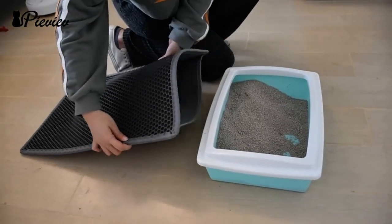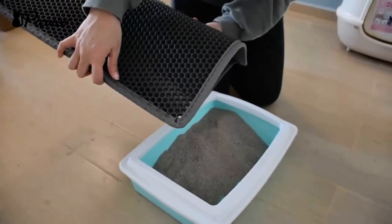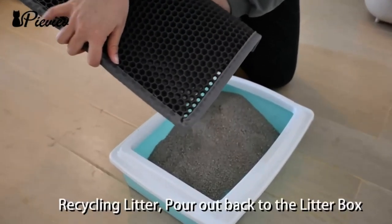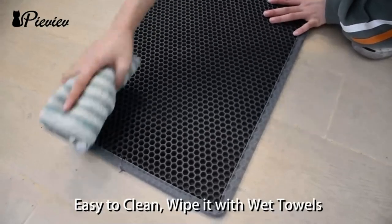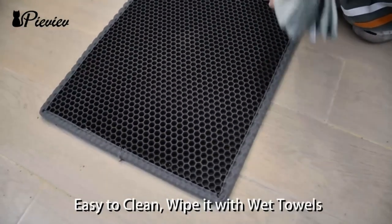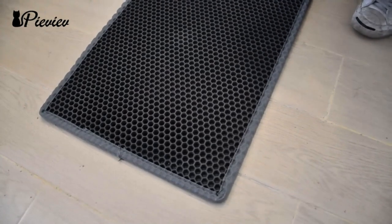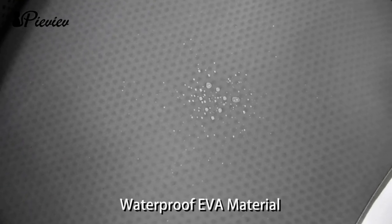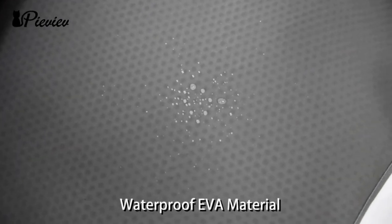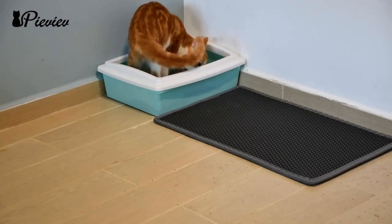It's easy to clean and dry, made of soft and washable EVA material that's gentle on cat paws. The mat is durable and long-lasting, withstanding scratching. While some customers found it difficult to empty and wished for larger sizes, overall it effectively reduces litter mess and is a valuable investment for cat owners.